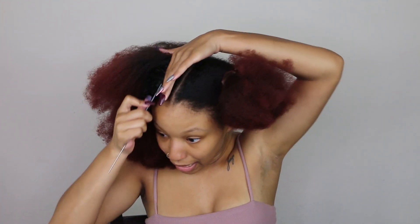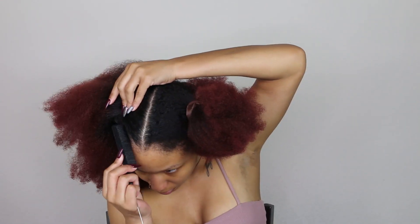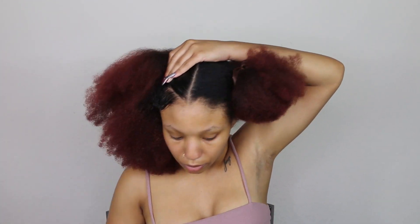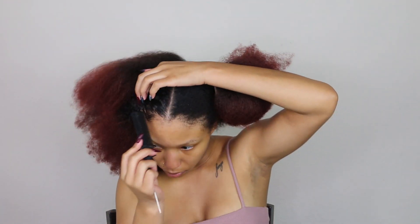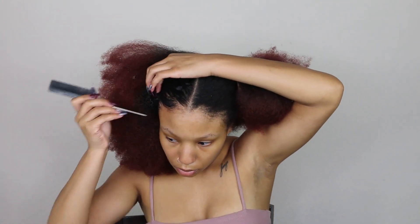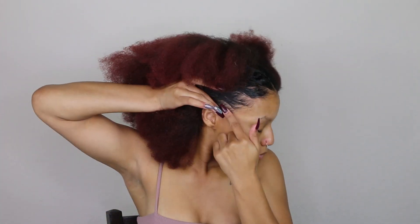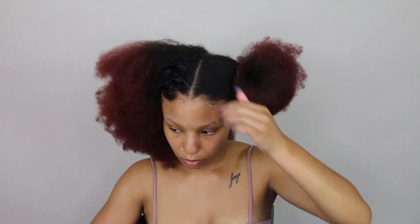I am not the queen of edges — I repeat, I am not the queen of edges — but I'm gonna give it a go. I'm going to go all the way around the perimeter with the gel or pomade, whatever you want to call it, so my hair is nice and smooth.